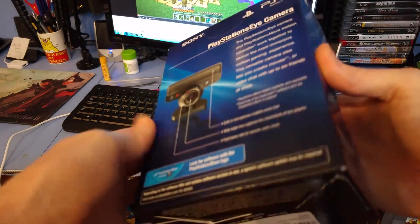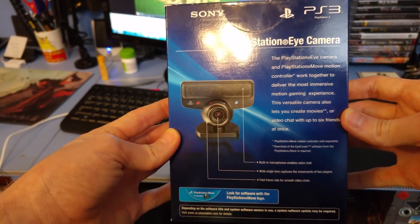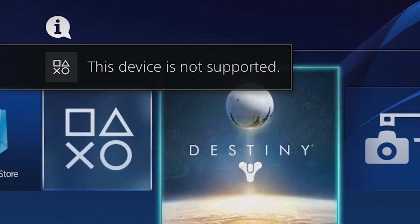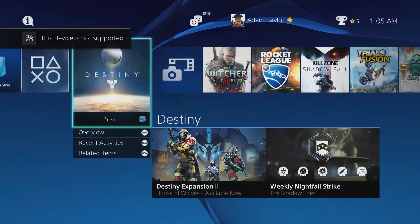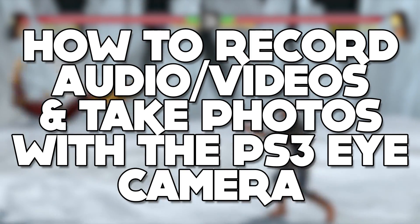Adam ReposBox here, and I know this is a little outdated, but I just picked up the PlayStation Eye camera for the PS3. Unfortunately, this camera isn't compatible with the PlayStation 4, but you can use it to record videos for free on the PS3 as a super cheap webcam.